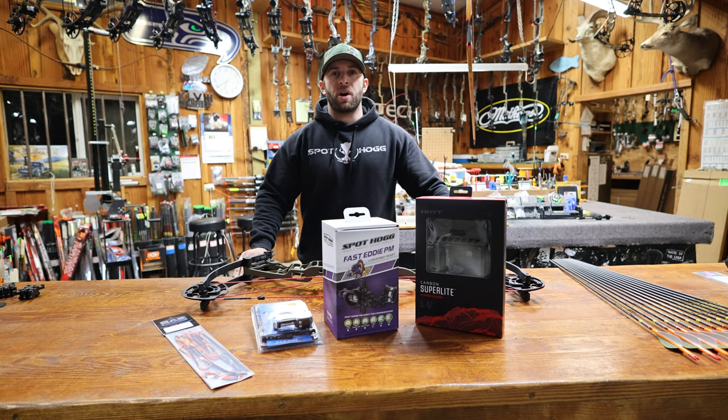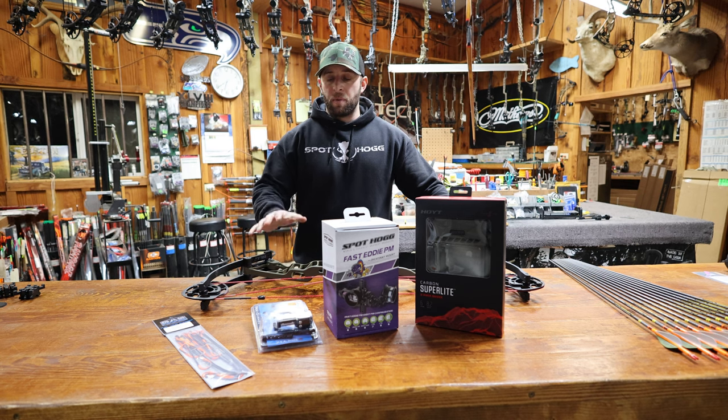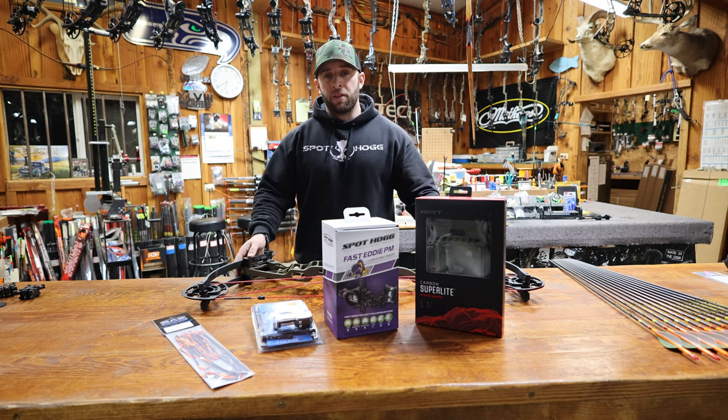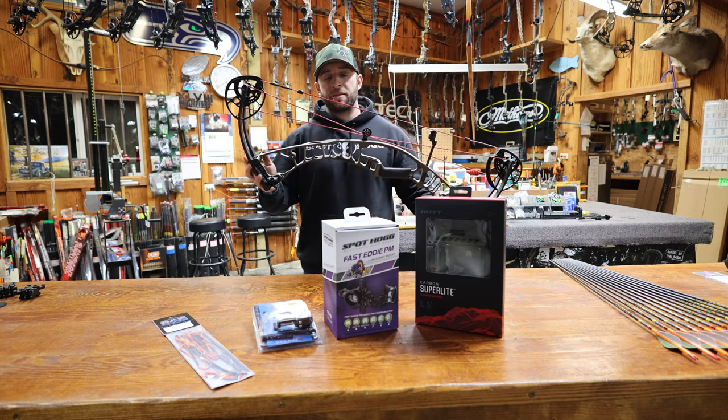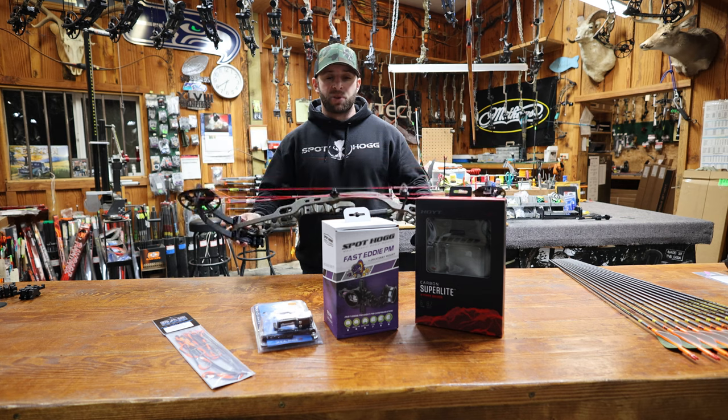Hey everybody, I'm Cody with Lucky Shot Archery. Today Mountain to Coast Outdoors has come in to videotape and watch me do a complete bow build on the new Hoyt Z1S. This is going to be a wilderness riser with black limbs. It's 70 pounds and it will be at a 28 inch draw.